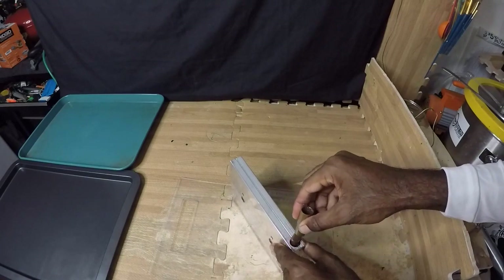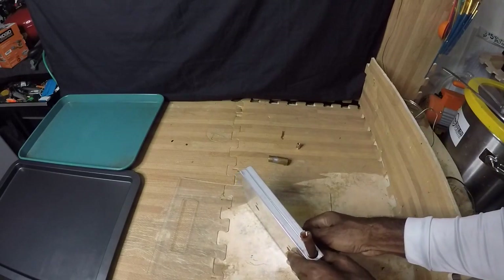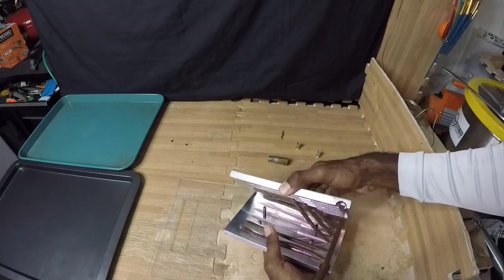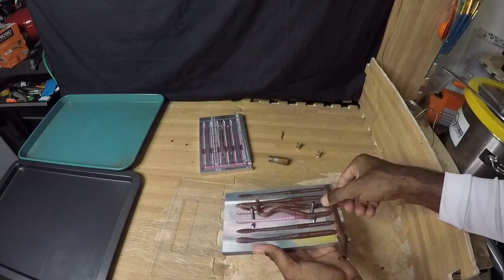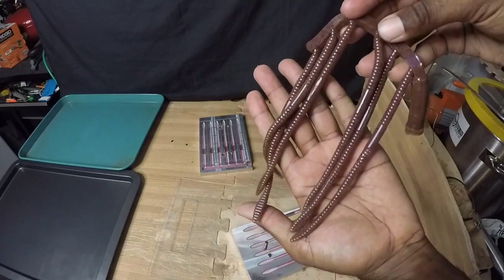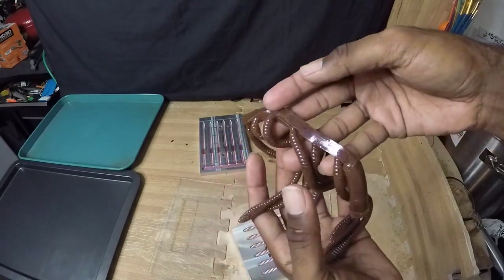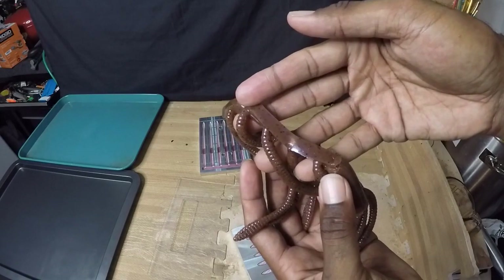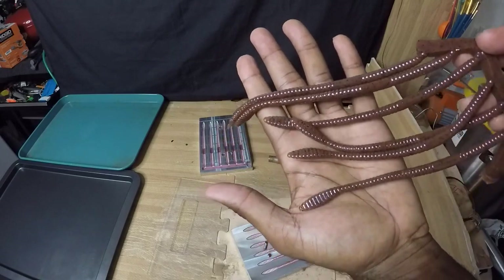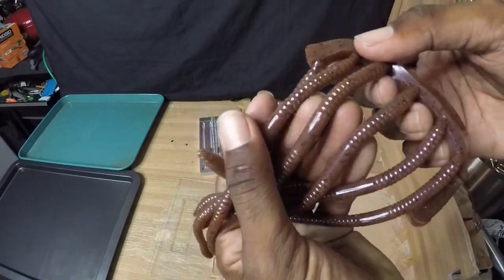We should be set up right now, so I'm going to take the sprue extension off and then go ahead and remove the screws so we can open our mold up. Now let me show you guys how these came out — pretty, pretty awesome. Trying to see if I can show you that reflection — there it is. Very beautiful looking bait. I like how the black flake stands out in it.